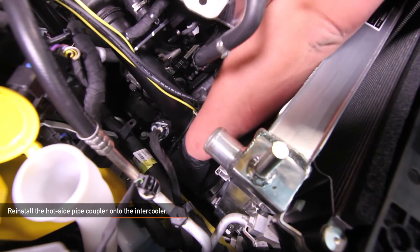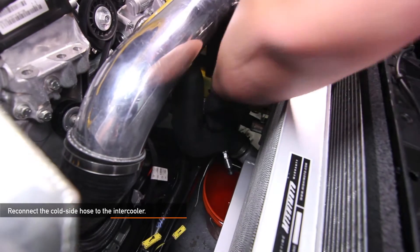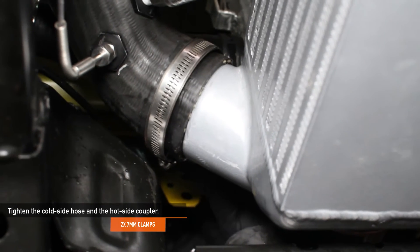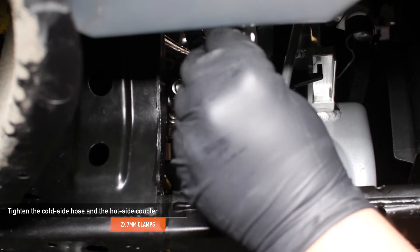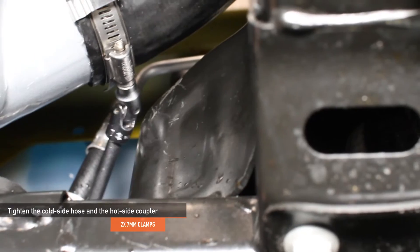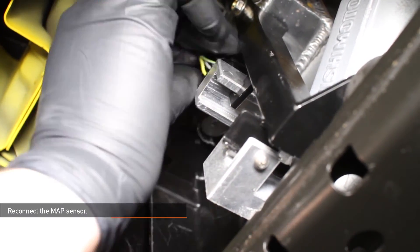Reinstall the hot side pipe coupler onto the intercooler, but don't tighten it down yet. Then reinstall the cold side hose back onto the intercooler. Now tighten down the cold side hose and then the hot side coupler using a 7mm swivel socket. Reconnect the MAF sensor — you'll know it's connected when you hear it click. Once everything is adjusted properly, go ahead and tighten the four 10mm bolts holding your two lower mounting posts in place.